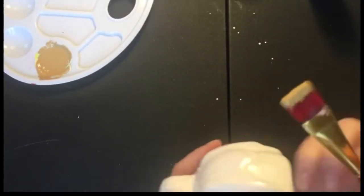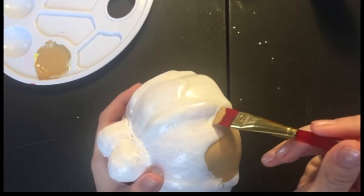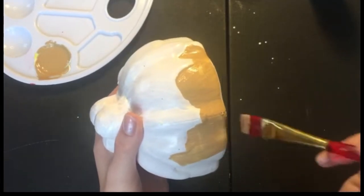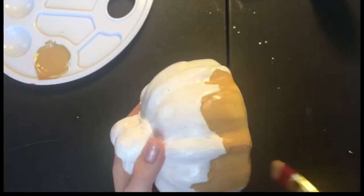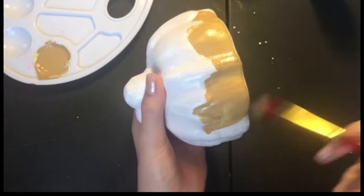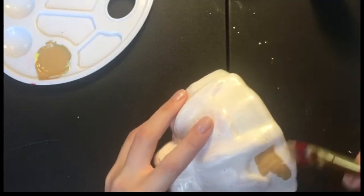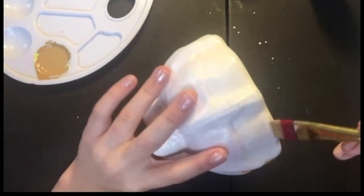Now we're on to the painting part, which is the funnest part — we already kind of painted since we did the base coat, but now we're getting to the fun part where we use coloring paint. I'm painting it tan, because I really want to do kind of a cake kind of thing, so tan for, like, vanilla.